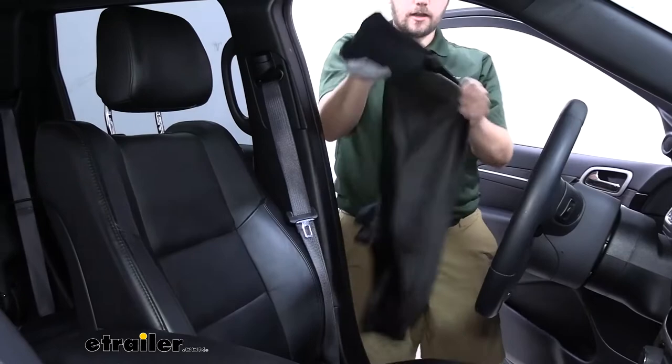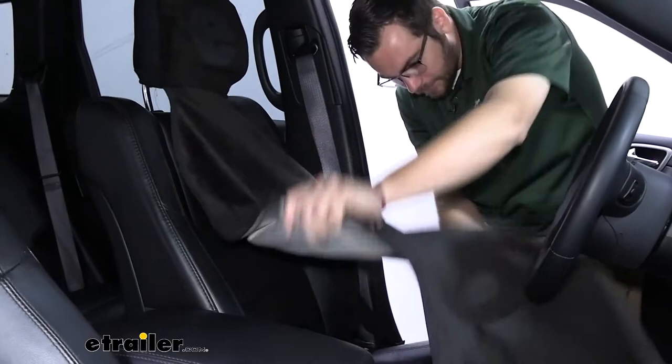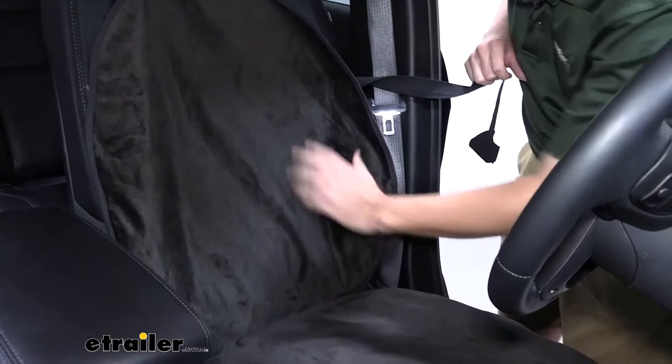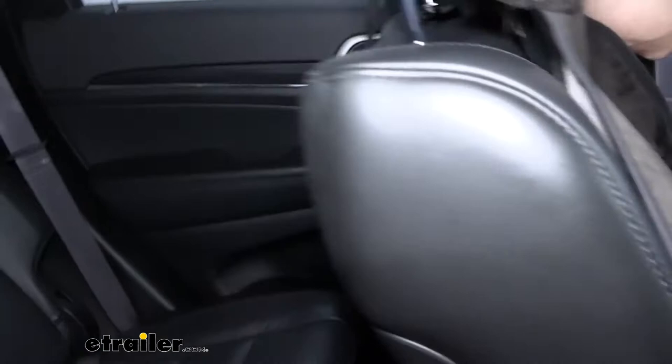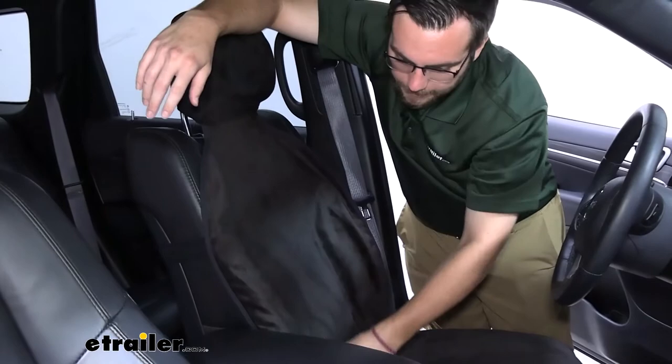To get it set up, we simply take out our fabric, get our cover set, and then take our hood and put it right over that headrest like so, and start getting it fitted to our seat. I like to kind of flare it out, get it set, and pushing in this crease can really help get it set nicely. Making sure our arms are being covered by the side here, then we take our included strap, make sure it's not binding on itself, and simply bring it around our seat, all the way around, and right back to our other connecting point.